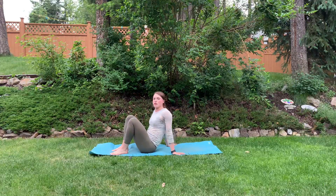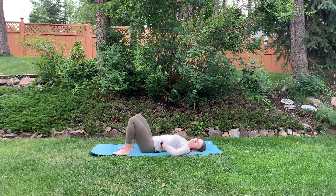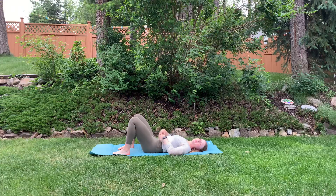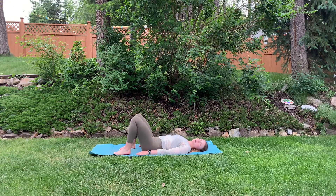This is a glute bridge onto your toes with an abduction. Come lay on your back. Make sure your low back is pressed into the ground — you don't want a big gap like this. Tuck your hips under and press that lower back into the mat. Plant your feet, arms out beside you.